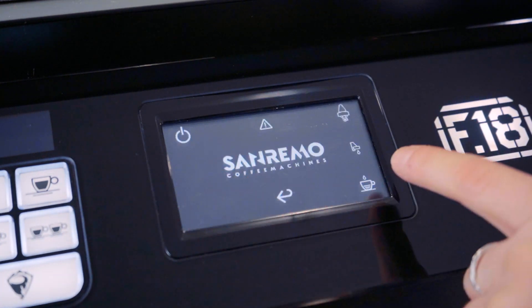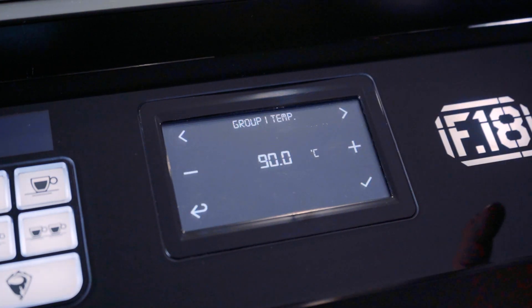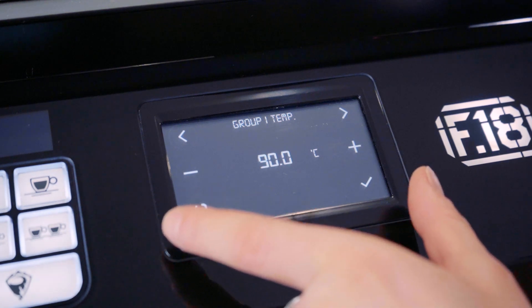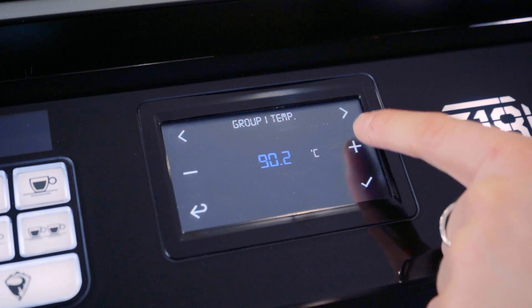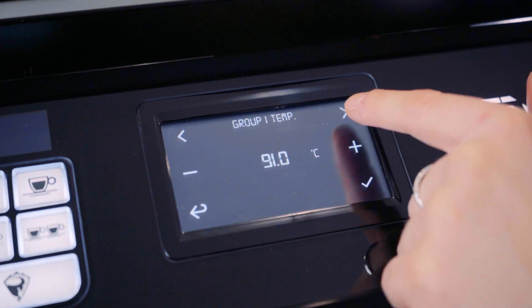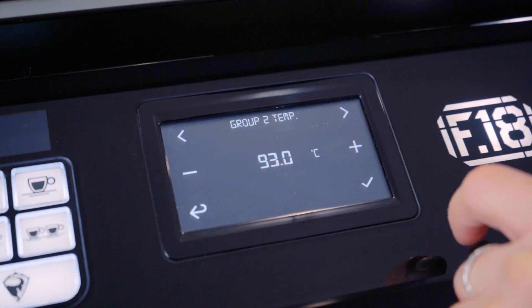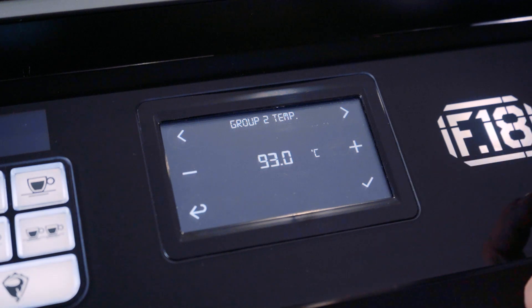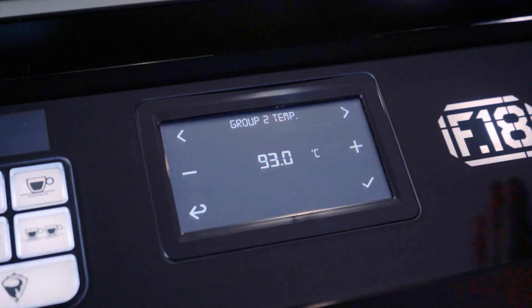The next icon is your group head temperature. We'll select that and the first one that comes up is group 1, set for 90 degrees. If you want to change it, adjust and save. Then scroll over to group head 2, which is set for 93 degrees. You can set your group heads individually — 93, 92, 94, whatever you desire for each group head.